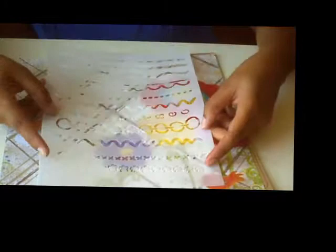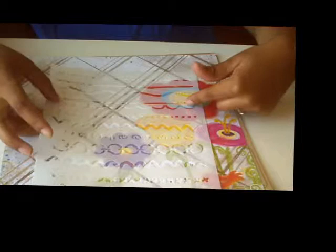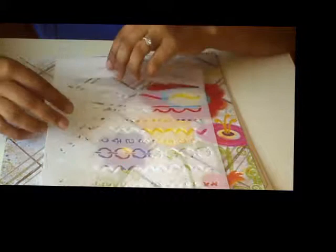Next we have these stencils and there are all sorts of neat little things — cross stitch and flowers, zigzag lines and chain links. I don't know exactly what I'll use these for but I'm thinking probably lots of gesso and acrylic paint.